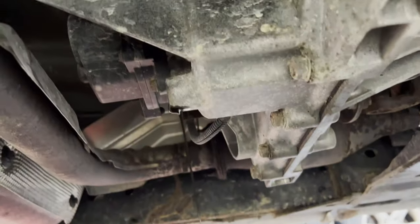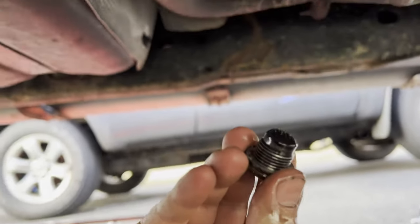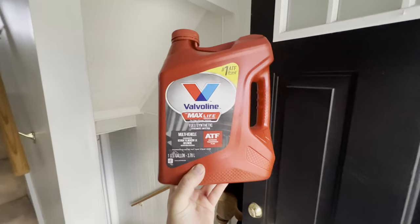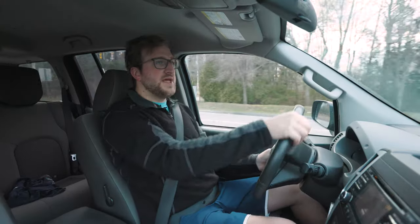Here's the transfer case fluid — again, lots of metal flakes on the magnet. I don't think any of the fluids have ever been changed in this vehicle. The transfer case calls for Nissan-approved automatic transmission fluid.